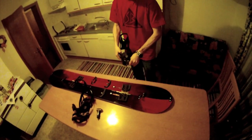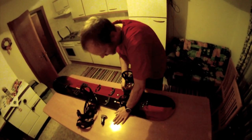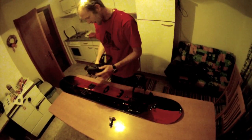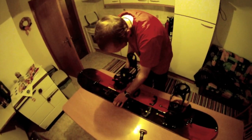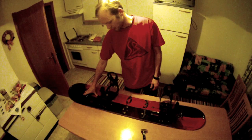I push on the binding, push this one down — now it's all fixed and well mounted. I do the same on the other one: open it, push it on, and it's done. This is the new Freebird by Burton for 2014.